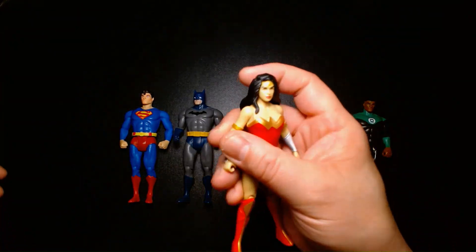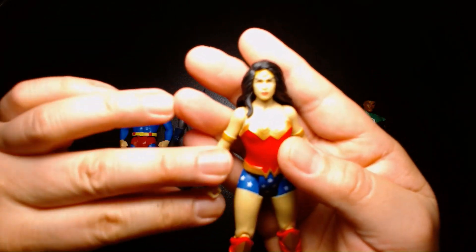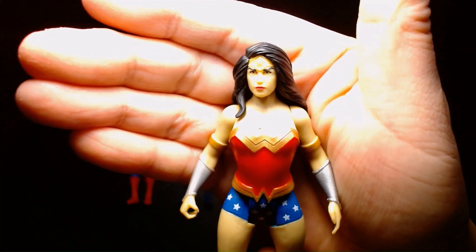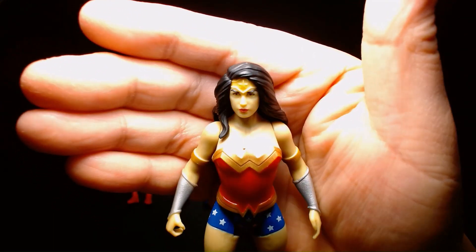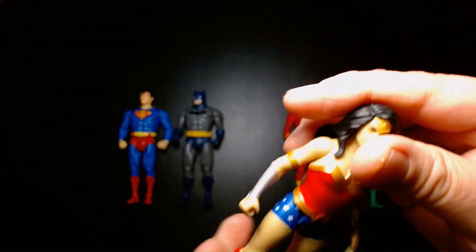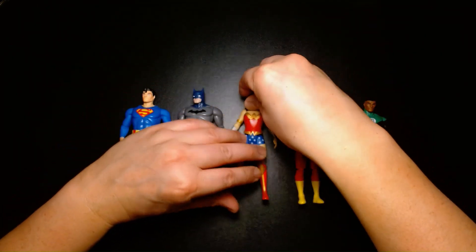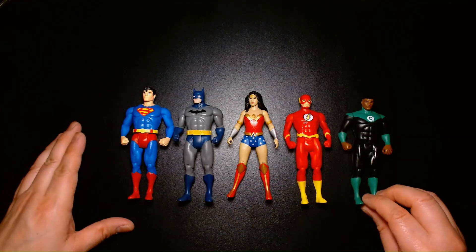Overall, if I'd rate this figure on a scale of 1 to 10, I think for the most part — with the exception of it not having the lasso accessory — I'd say this is an easy 9. The likeness is really nice, the paint application is great, and when she's standing alongside the rest of the figures, it just really solidifies starting this collection, which I think is awesome.